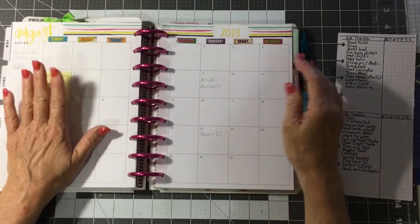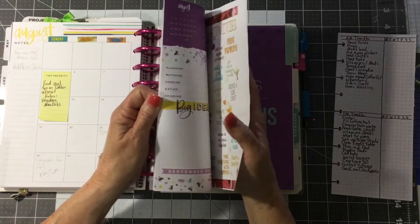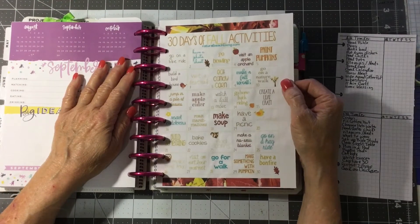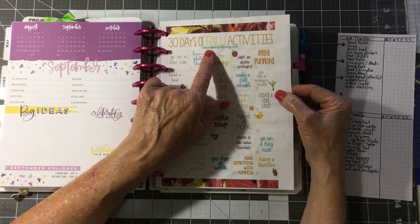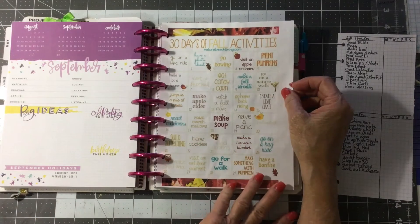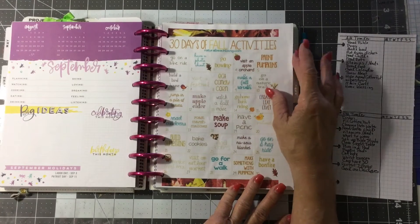I have a little sticky here to remind me to find out about a craft show that they have every year. And from naturalbeachliving.com, this is a 30 days of fall activities, and the only thing I see on here that I wouldn't do is go bowling.